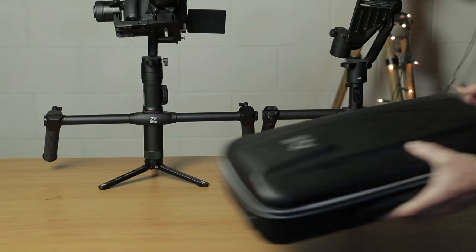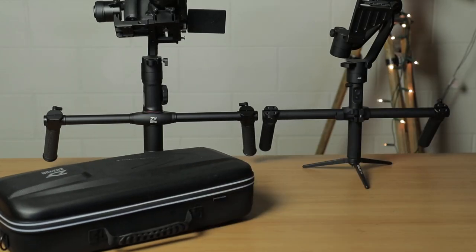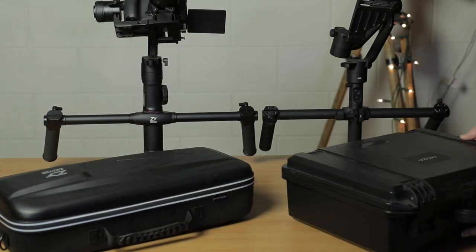Both the Zhiyun and the Moza Air have excellent battery life and you can almost forget about it once you've charged these batteries up. They both come in their own carry cases — the Moza Air has more of a Pelican-style hard case, whereas the Zhiyun comes in a quite nice hard plastic case.